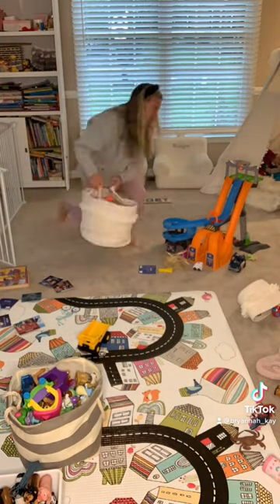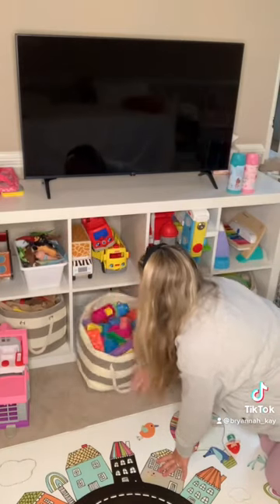Moving on to the playroom. I feel like I clean this all the time on the weekends, but today I'm just picking up and straightening up a little bit. One more load of laundry.